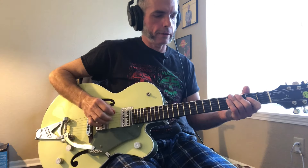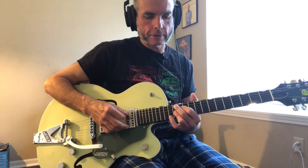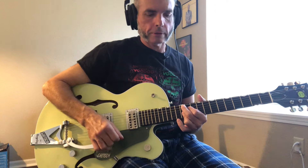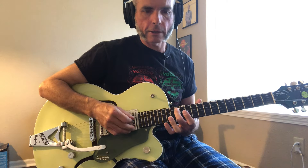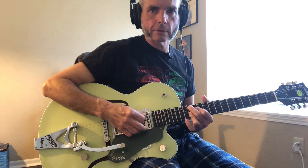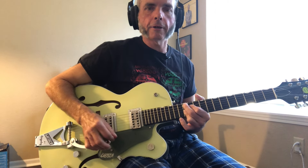That's Twenty Flight Rock by Eddie Cochran. One last thing I'll add is the ending — it's this classic walk down to the tonic ninth chord. That's a B-flat nine and an A nine. The notes are: 13 on the A string, 12 on the D string, 13 and 13 on the G and B strings respectively — barred with the ring finger. That's the B-flat nine, then slide that back to an A nine.